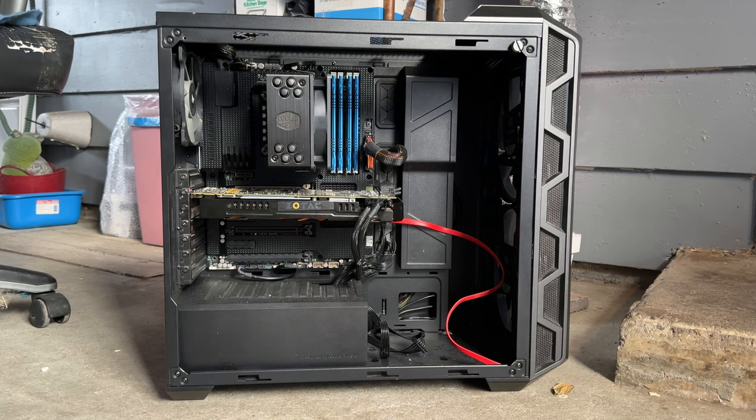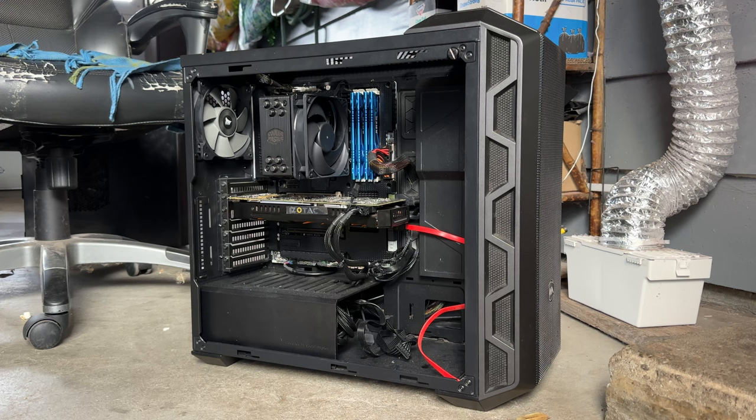Like a lot of hardware I show on this channel, I usually pick it up used. In this case, this particular chassis with the motherboard, processor, memory, storage, and power supply — excluding the graphics card — I all picked up recently from a Facebook Marketplace deal. There was a seller who cut me a pretty good deal; we did a partial cash trade on it.